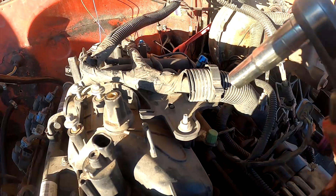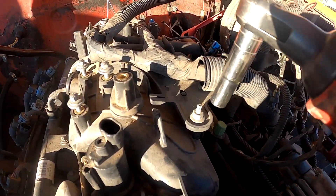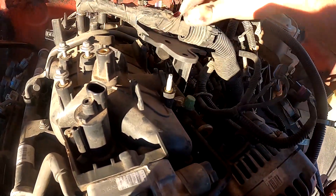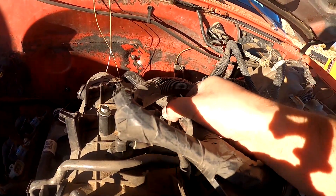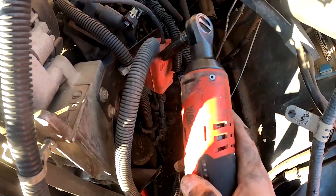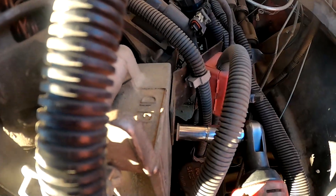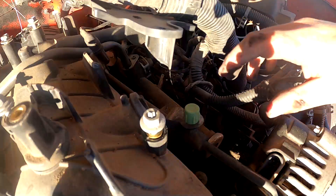Another thing I like to do as I'm working on the harness is disconnecting the physical harness from the engine. Up in front of the intake there's a 10mm bolt — remove that and then this big chunk will come off. The harness going to the back will still be tight because the transmission is still plugged in. On the right side of the engine we have the alternator's main power feed — two 10mm bolts — and removing those will free up the harness a little bit more.